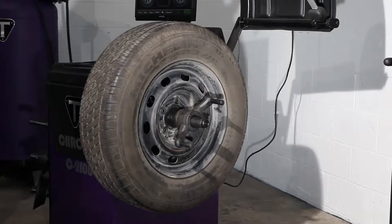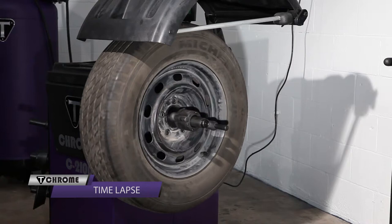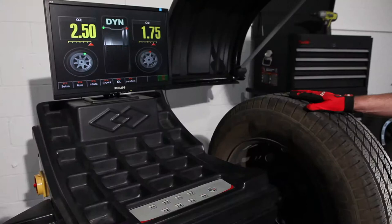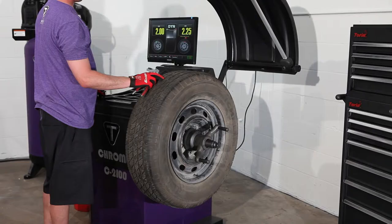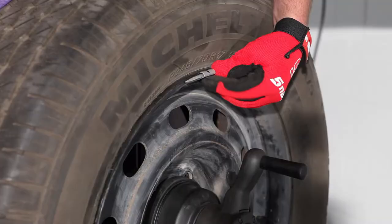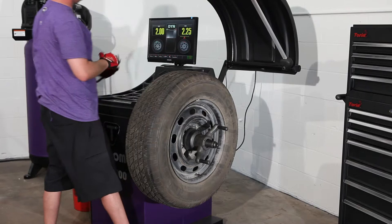Press F9 to save, then close the hood to spin the wheel. Now we have our unbalanced values. Spin the wheel with your hand so the arrow is directly in the middle. Hold the wheel in place with the foot brake and place the weight at 12 o'clock. Do the same thing with the inside of the rim.